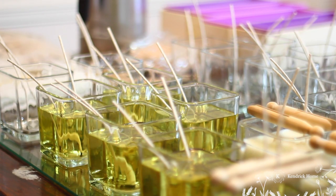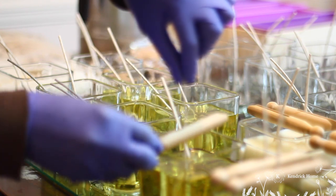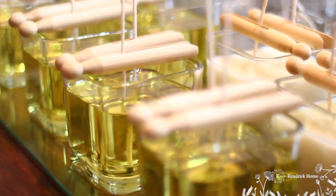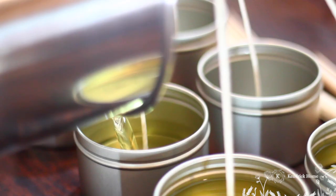I like to take these clothespins here and I just use these to keep my wicks standing straight up so that they don't lean to the side. We also have candles available in travel size and they're great for smaller spaces as well.